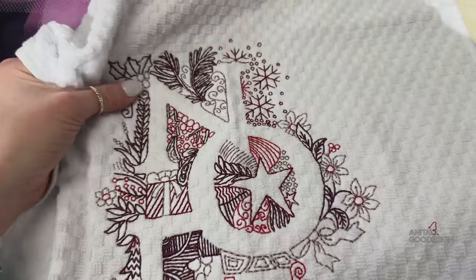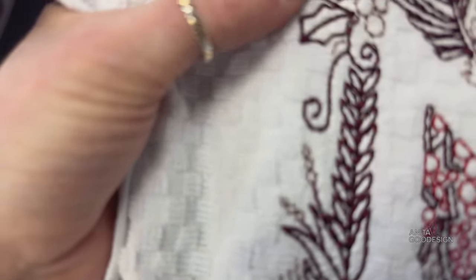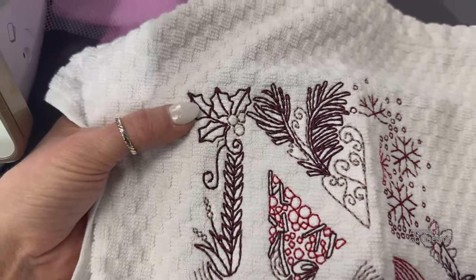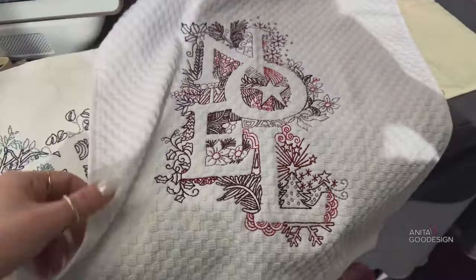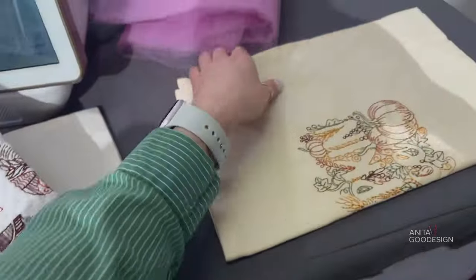If you use towels with that plush texture, you might want to put a water-soluble film or topper over your design before running the stitching. Looking inside the leaves you can see it's see-through — there is a little bit of topper in here, so we did use a water-soluble topper on this one. We had a tear-away stabilizer for this sample, but I'd suggest a wash-away so it comes out nice and clean.